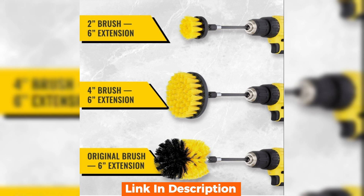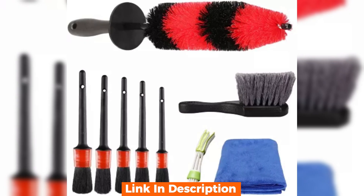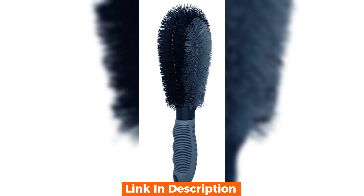Now let's put this brush to the test. I've got a car here that's been through a week's worth of driving — plenty of dust and grime. Let's see how the brush handles this. Begin scrubbing the wheels — the bristles are doing a great job at loosening the dirt.